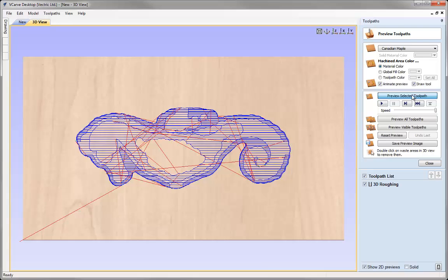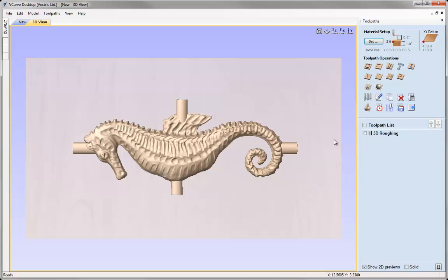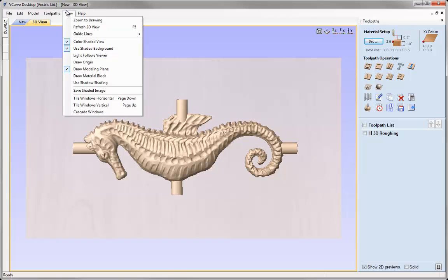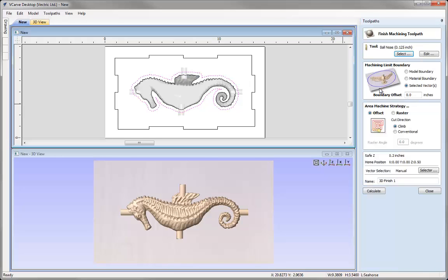It's just going to work that out for us and then we can preview that toolpath. Let's close that down, go to View and tile our windows horizontally. With that same vector selected, let's go and run a 3D Finishing toolpath. Again this is very basic — eighth inch ball nose, selected vector, no offset. I'm just going to raster that. I'm going to call that one 3D Finish and then press Calculate.